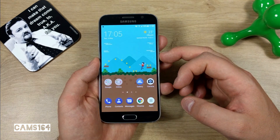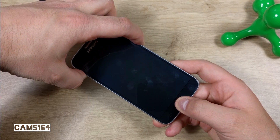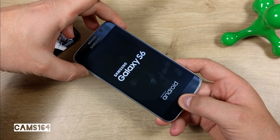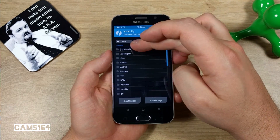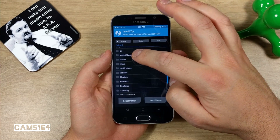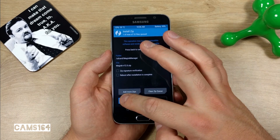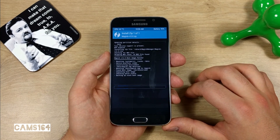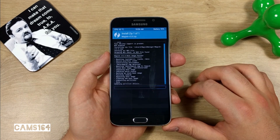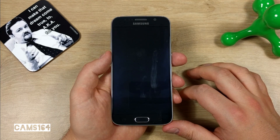Now boot to your TWRP recovery by holding the Volume Up, Home, and Power buttons. Select Install, find the Magisk zip file, select it, and swipe to confirm the flash.